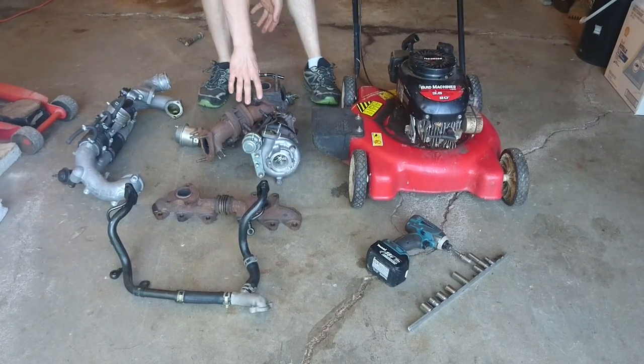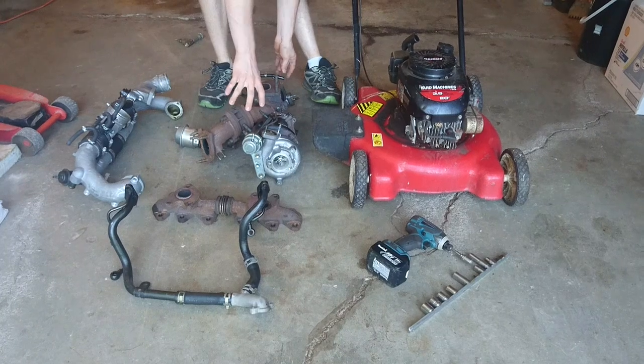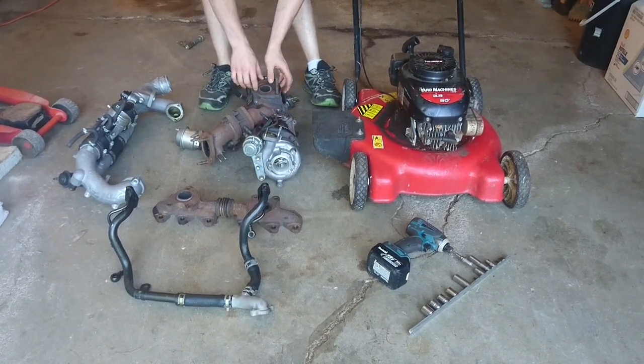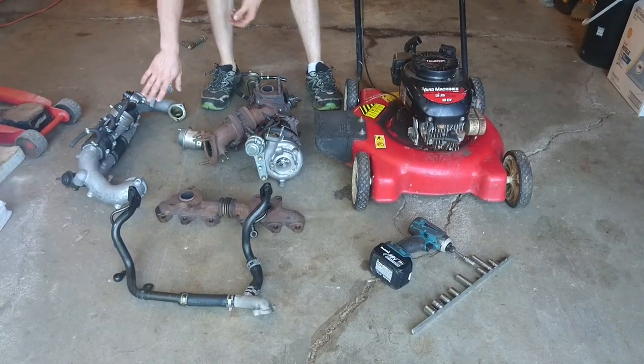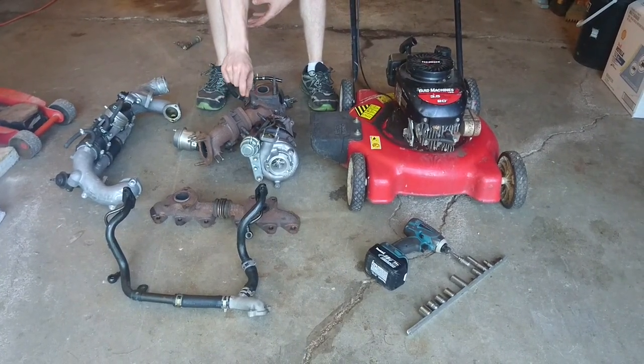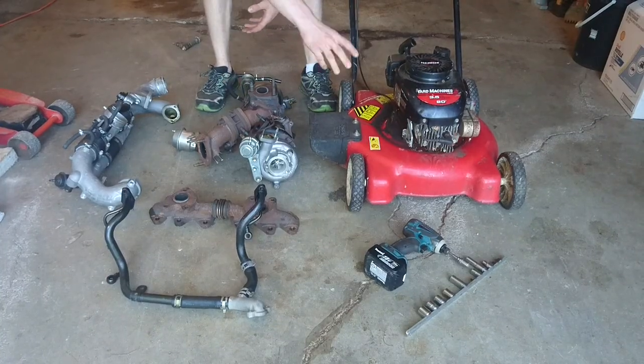These here are the original twin turbos off of a 1993-98 twin turbo Toyota Supra off of a 2JZ motor. We also have the intake, exhaust manifold, oil drain and feed lines off of that motor, and a couple tools.